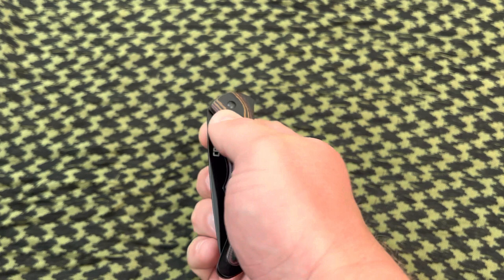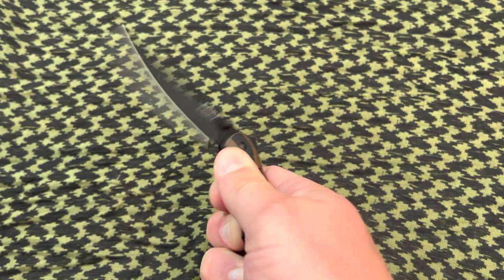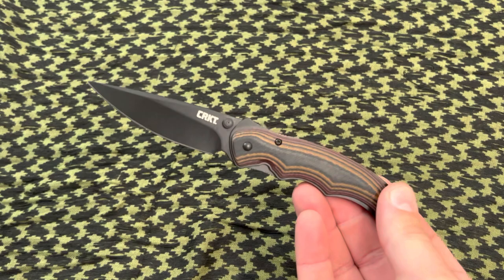If you just try and push out on the thumb stud it's not going to open. You have to push in — push in and then it kind of pops out. It's a neat action and it locks up solid.